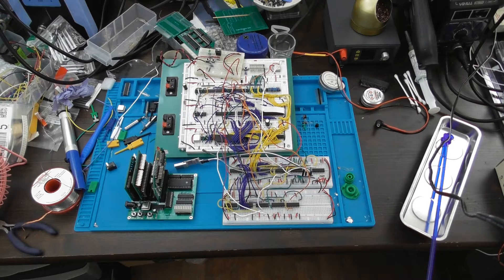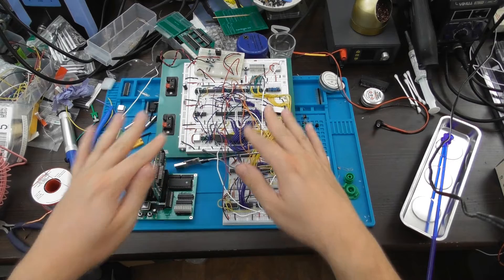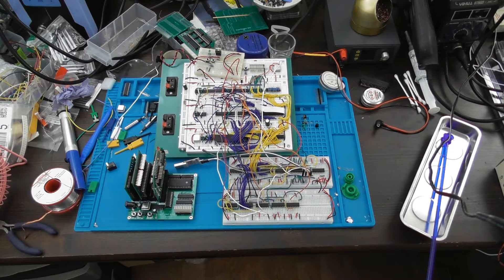A few weeks ago I showed in another video a preview of this new 6502 computer system I've built, to replace the old one that wasn't working very well. I said I'd follow up in another video with more of a description of what the motivation was behind it and how I got it to work.